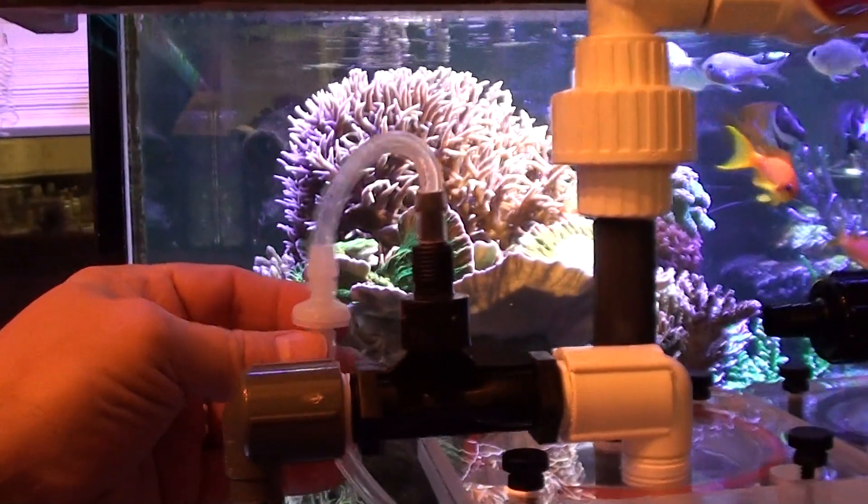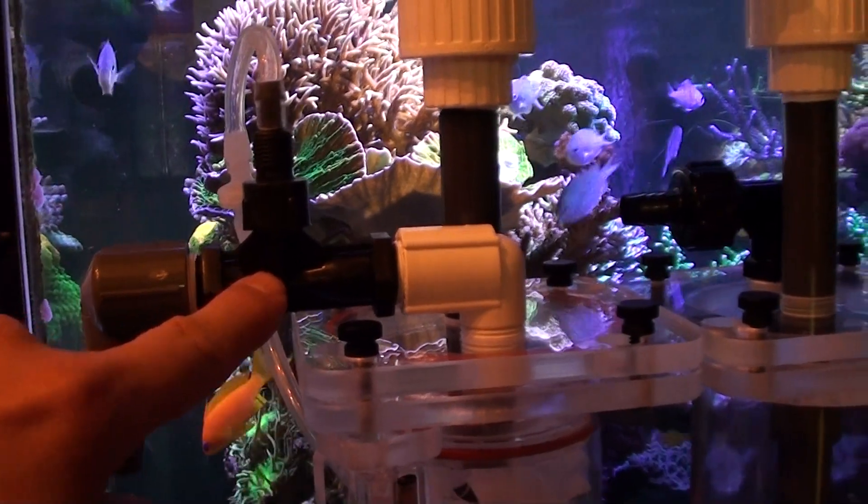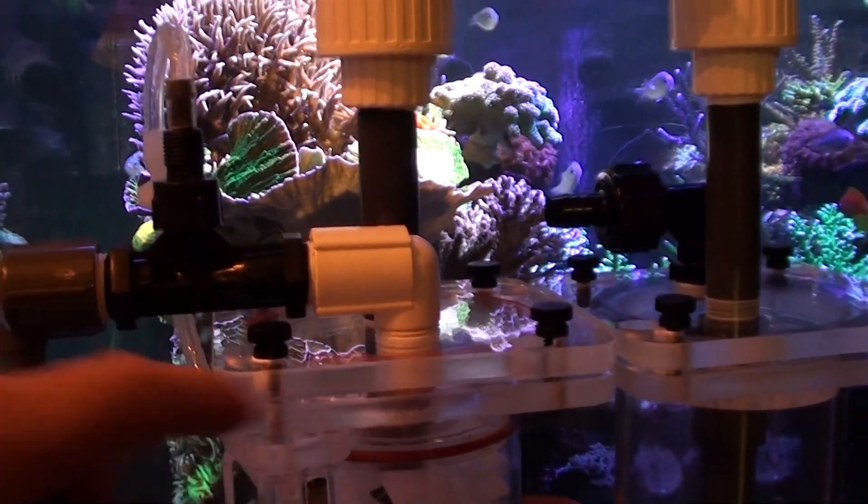There's a check valve back on this side to prevent any backflow of water. It comes in and mixes through this venturi, which then goes into the reactor.